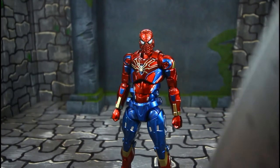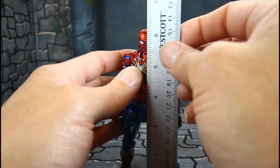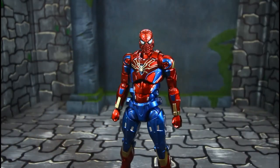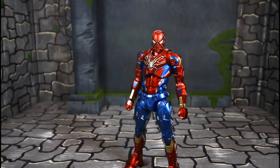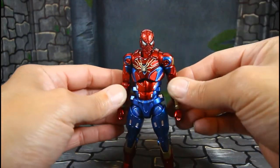Now let's get a height measurement on this guy. From a ruler, he's going to stand about six and three-eighths to six and seven-sixteenths inches tall. I like how this thing looks — dope.